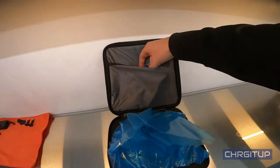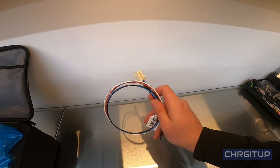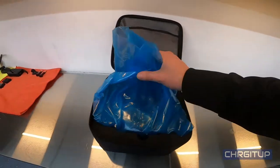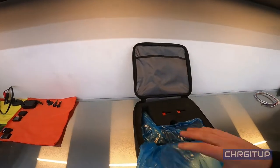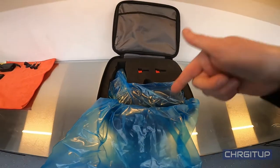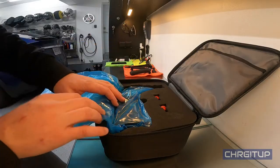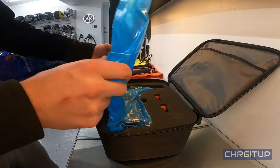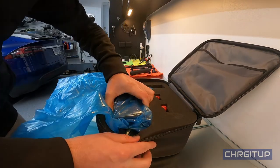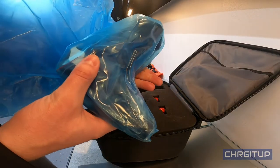So it comes like this. This is extra cabling — I believe this is for more advanced air brakes that you can set up. That comes with it. Then there's the blue bag and two keys for the trailer hitch. Let's go ahead and take this out. So we've got the trailer hitch here — it's fairly heavy.